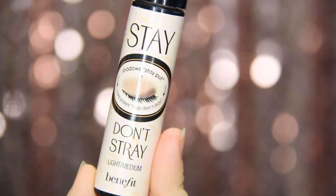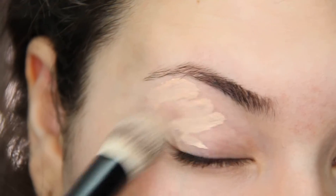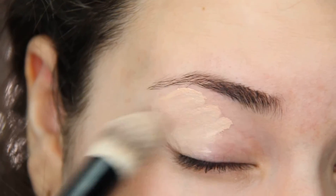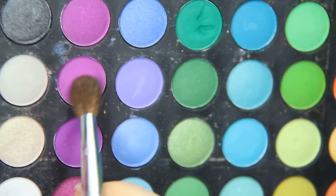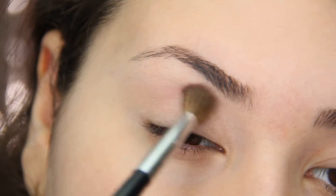First, prime your eyes with your favorite eyeshadow primer. Next, taking a blending brush with a matte purple eyeshadow, blend it into your upper crease and crease. This will act as our transition color.